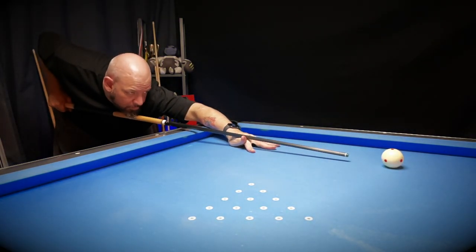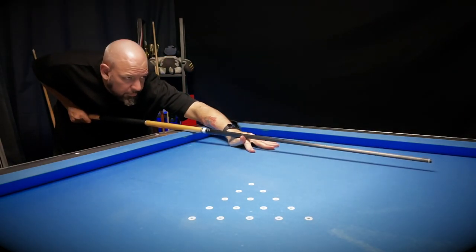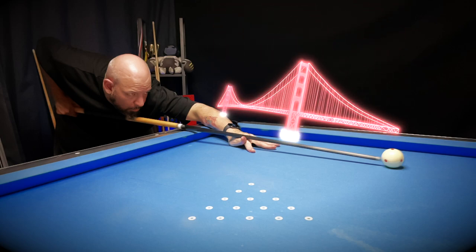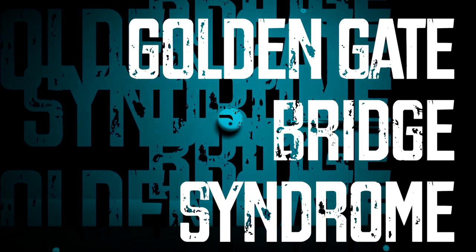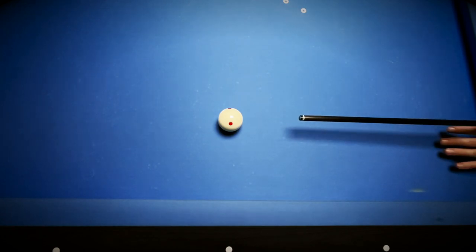One of the most common problems I see in new and experienced players alike is setting up their cue position too far from the cue ball - and that was the problem with shot A. So let's talk about why this can lead to disaster and some basic fixes for the golden gate bridge syndrome, because it's a long bridge, like the Golden Gate Bridge - because they're both bridges. Bridging too far from the cue ball is a nasty habit that can sneak into your game.